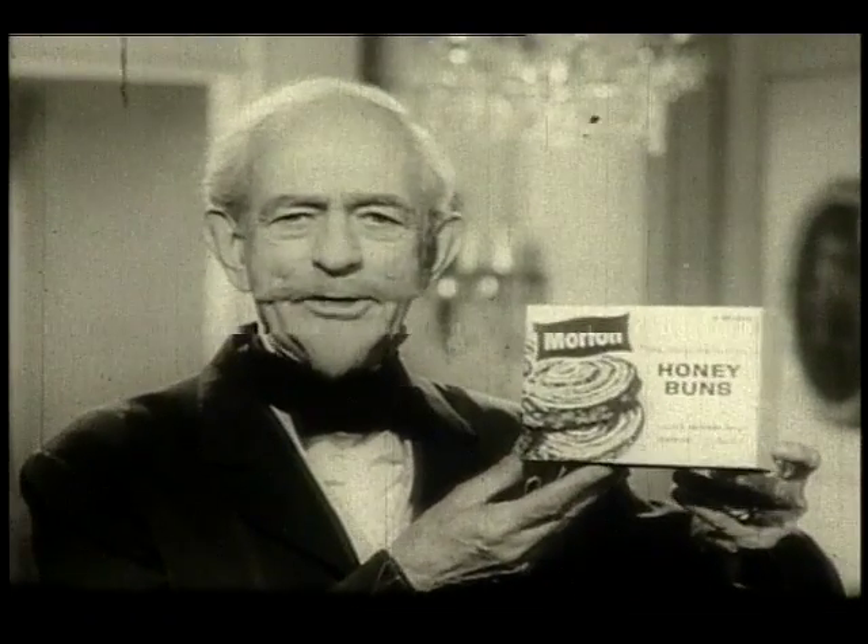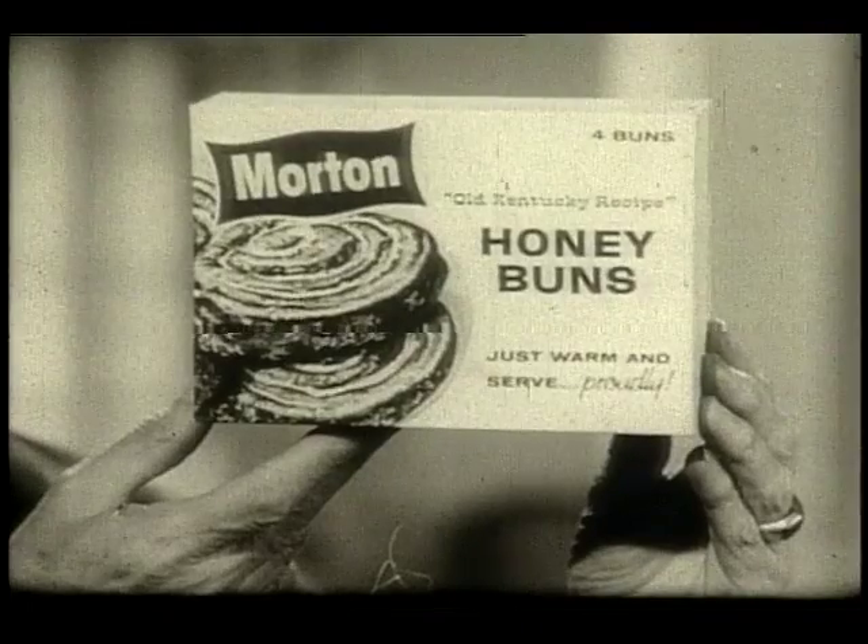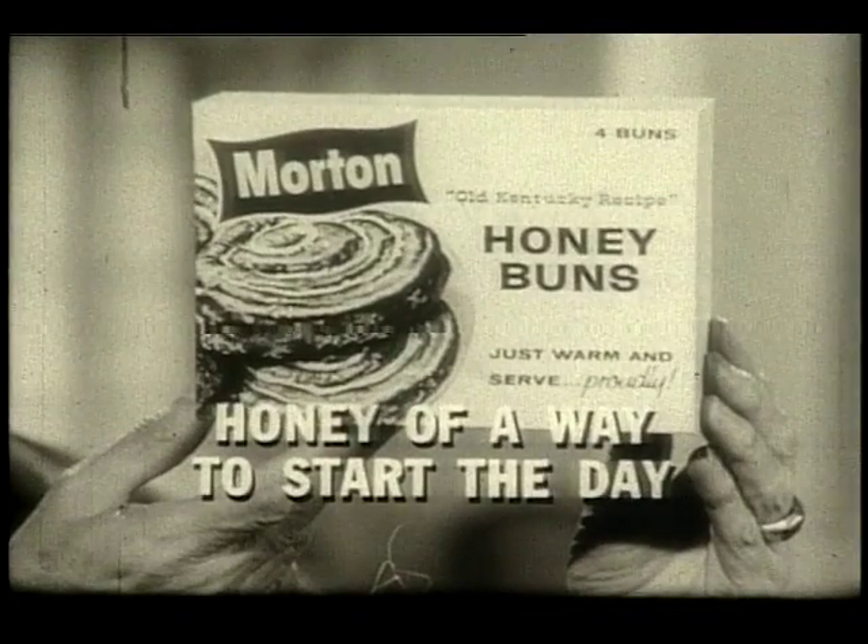You'll serve them proudly. And here's a honey of a way to start the day — Morton Frozen Honey Buns. A honey of a way to start the day.